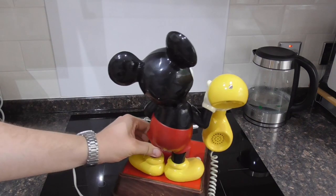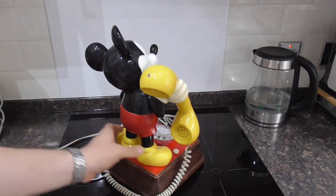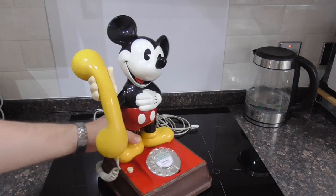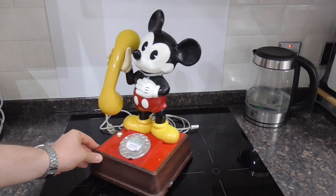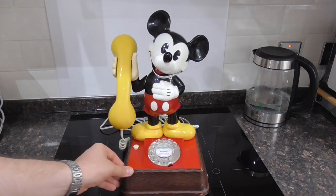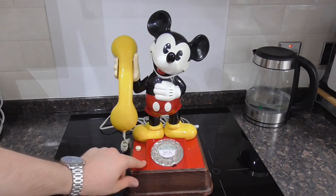So there's the Mickey figure itself. As you can see it looks really cool, very retro looking, and all the decals are in good condition, which is great.